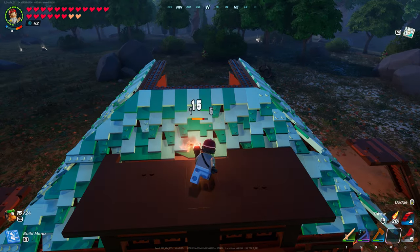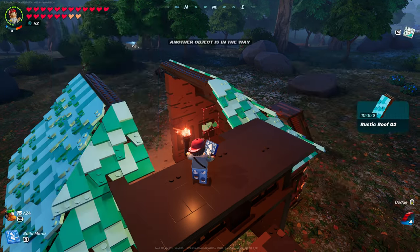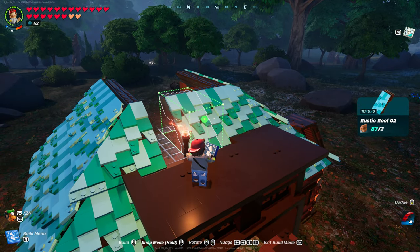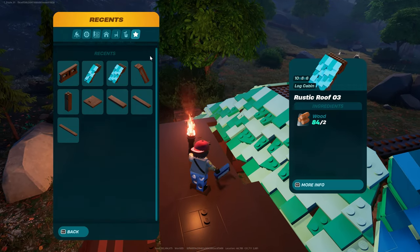We have to take out this number five here — that's why that piece is not going in. Replace it with two number twos, then number one. Let's test that theory.